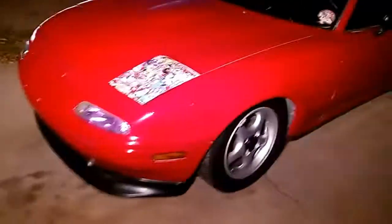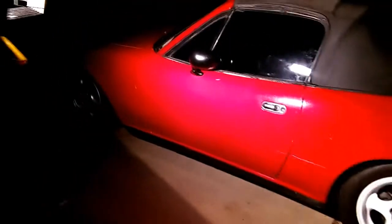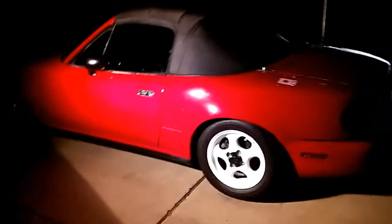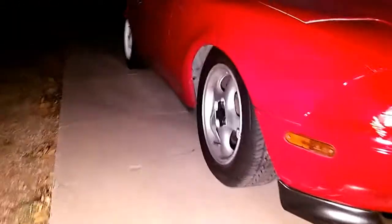This is the final walk around here. It's kind of dark, but you can see it's super low. I'll probably put some different wheels on here eventually. This thing came out pretty sweet — just a fun project for the day.